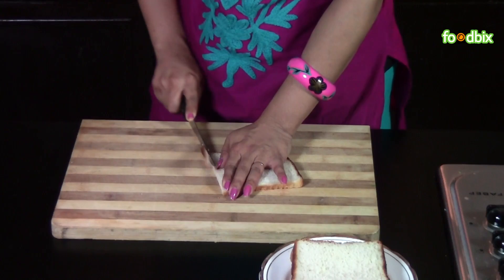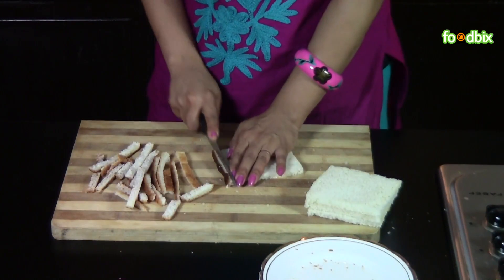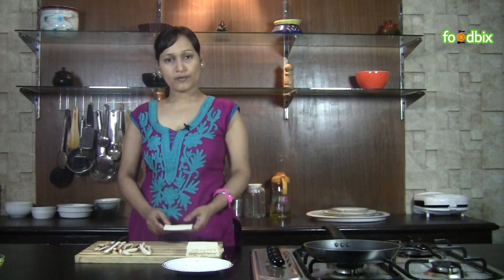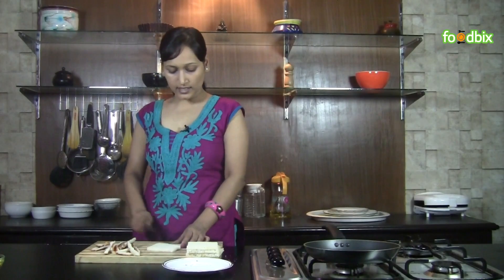Let's start. First we will cut our bread slices — remove the brown part of each slice. We have removed the brown part from each bread slice. Now let's cut them diagonally.